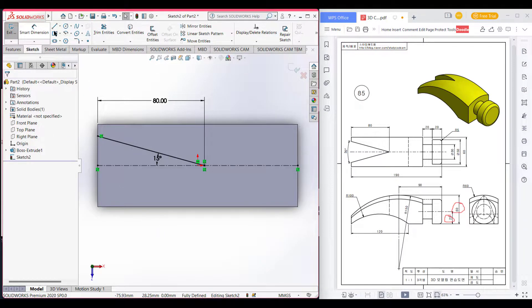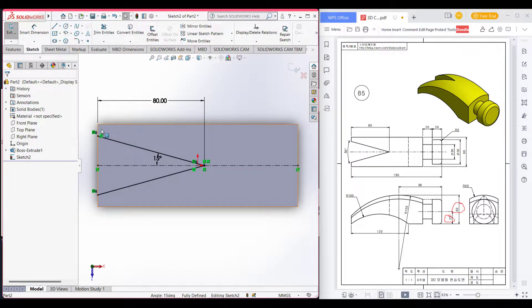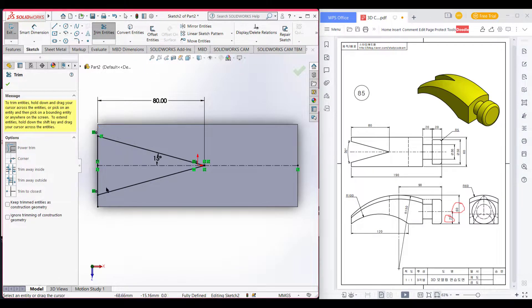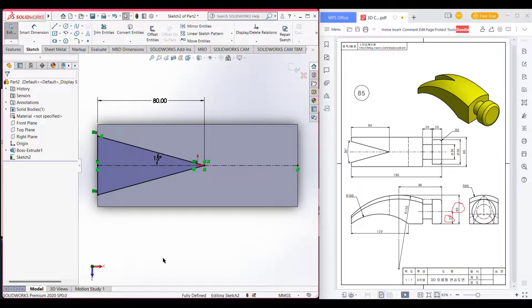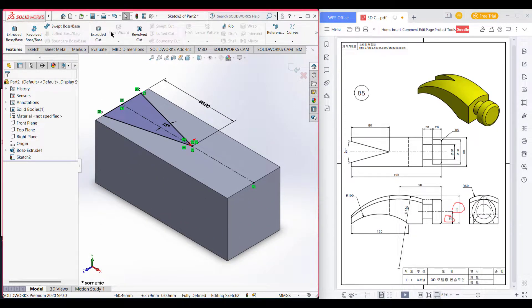I will mirror the other side, so select these entities and mirror about the center line, press okay. I want to draw this line so I will select this line and convert entities. Then I will go to trim option and trim the unnecessary part. Now press okay. Now isometric view it, go to features and extrude cut.